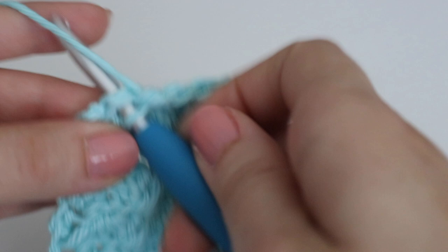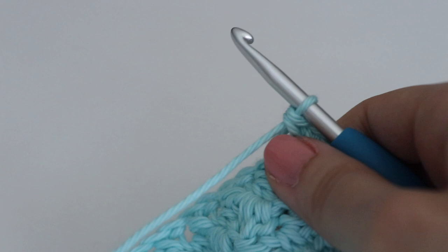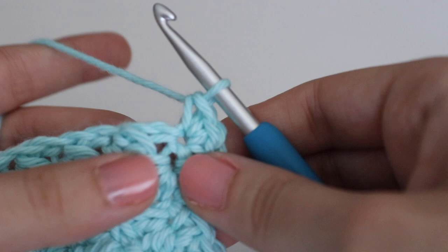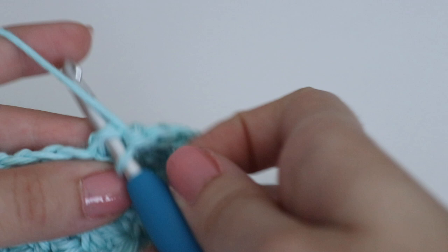Then you're at the corner again — do three single crochets in that corner. When going along the bottom, space stitches as evenly as possible: make a single crochet in the skip chain and a single crochet in the chain where you did your single crochet and double crochet work. That should help keep things balanced.